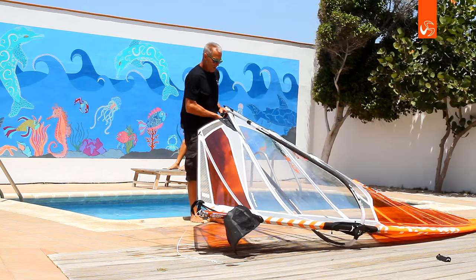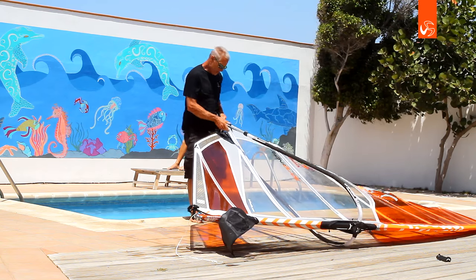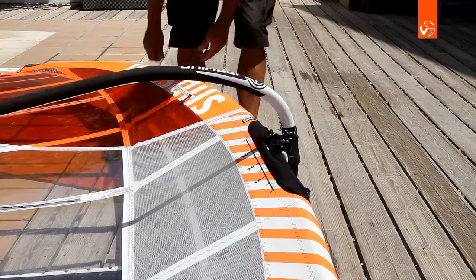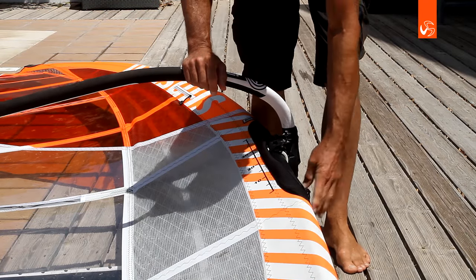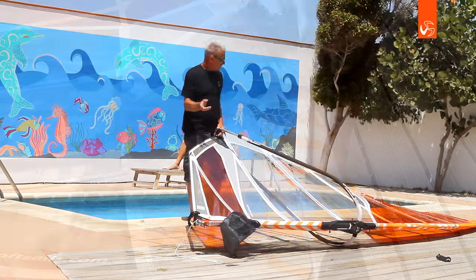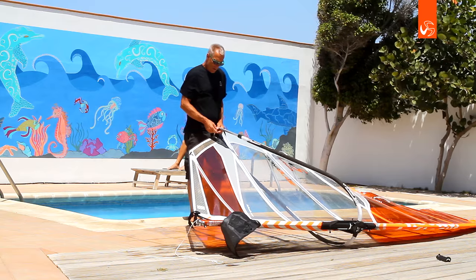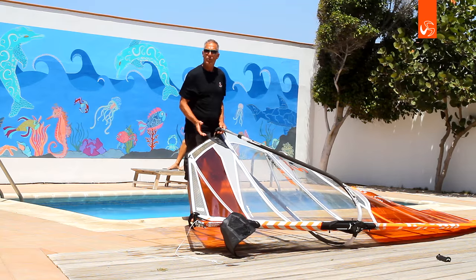So there we are, rigged. For lighter winds, I'd definitely ease the outhaul off a bit — that gives more profile to the sail. Also, we can soften the downhaul settings, and we'll rig.